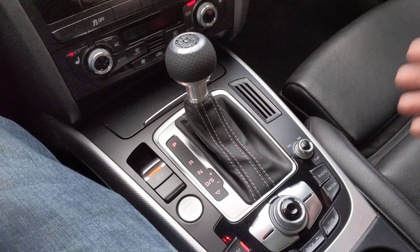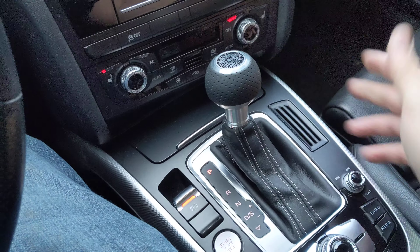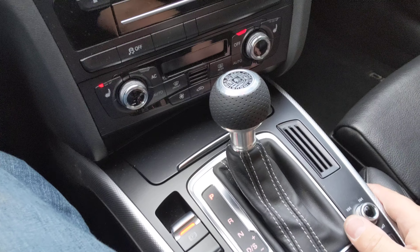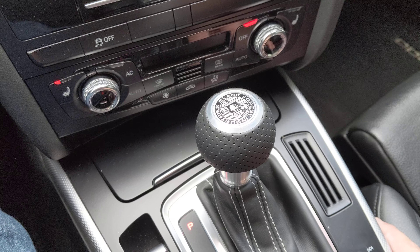You know, it's a nice car, and this thing feels like a piece of junk. And that's about it. So we'll see what BFI says. I'm going to send this to them now, and we'll go from there. Thanks, guys.